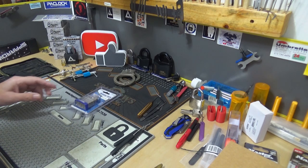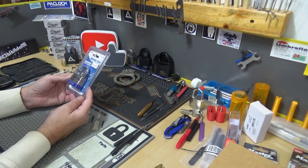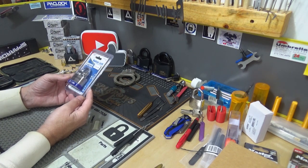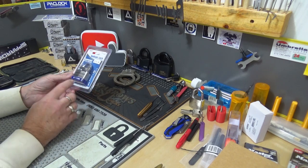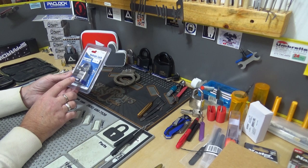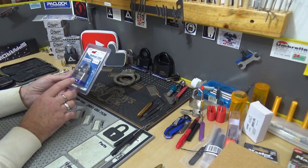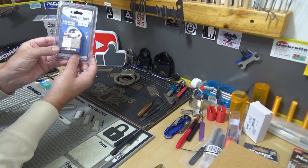So this time around, this is another padlock I picked up when I was on CLK Supplies. I get a lot of my stuff from them — pins, springs. I mentioned it before. I did another padlock I got from them not too long ago, a few videos back, called the Gino — G-I-N-O. They also carry these. This is a Hudson.